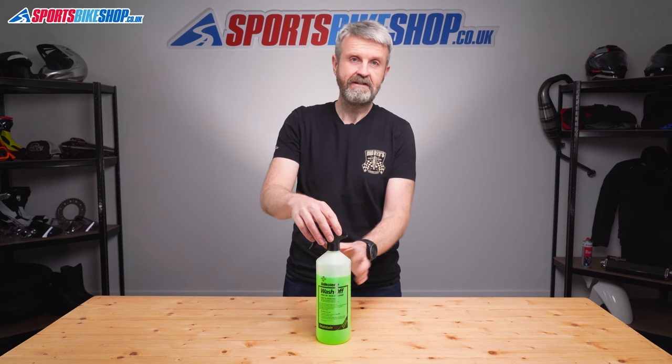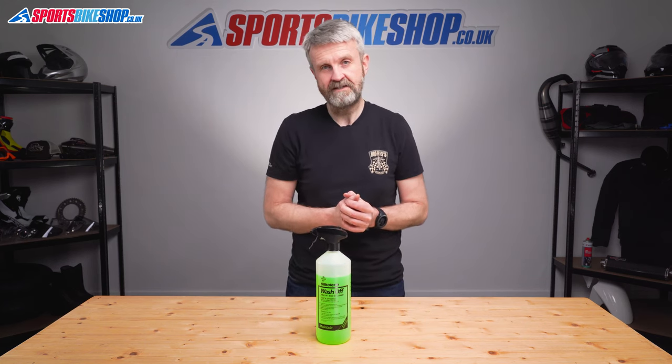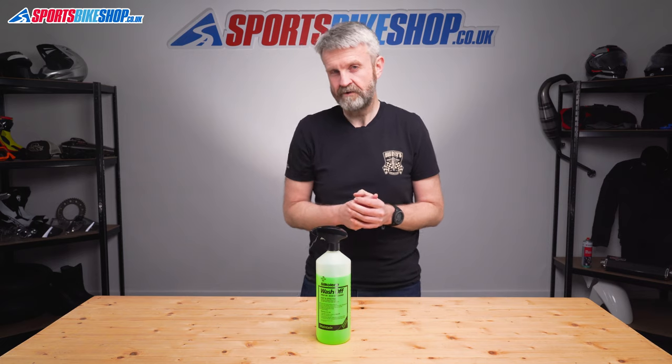I didn't need to use loads either — you can see that from this bottle — and at around £8 for a litre, it's one of the cheaper cleaners here. It's also available in 5 litre refill bottles, but that only saves you about 40p per litre, so the main appeal to buying those bigger bottles really is saving on wasted plastic.